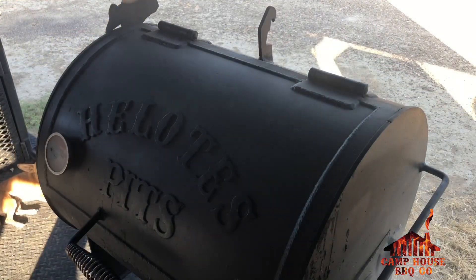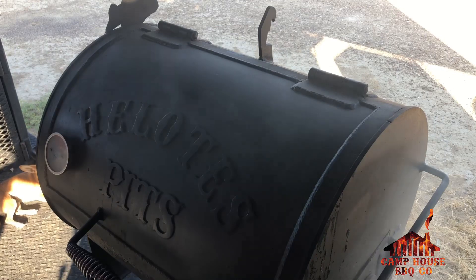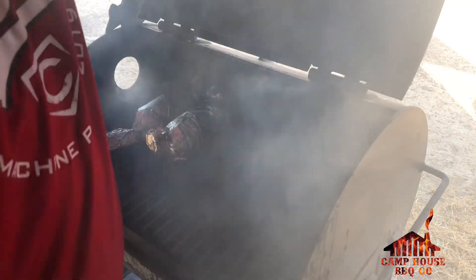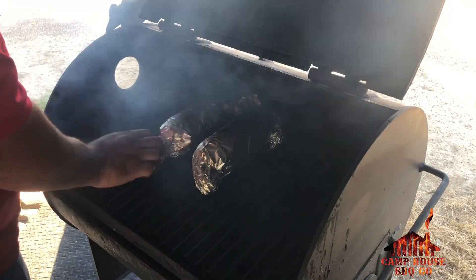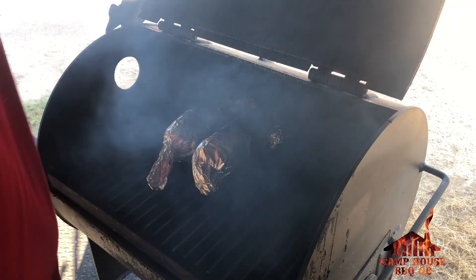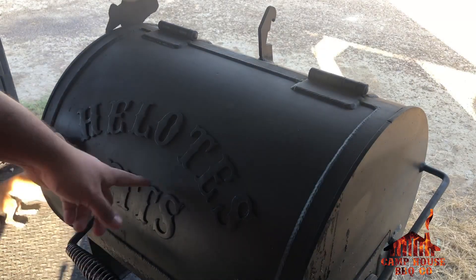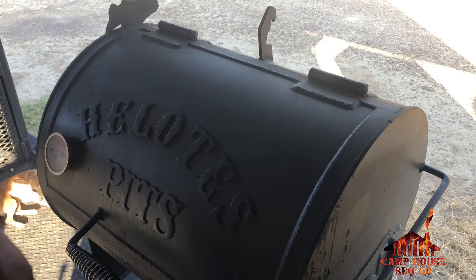I've had them in there probably about 40–45 minutes or so. I'm running at about 275°F, just rolling them so everything keeps moving in there. This is the Helotus pit that comes with the trailer — it's like a side pit, he uses it for his competition chickens. It already comes with custom fitted grill grates.